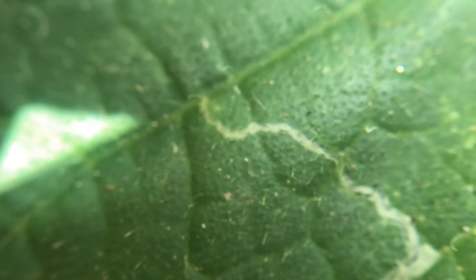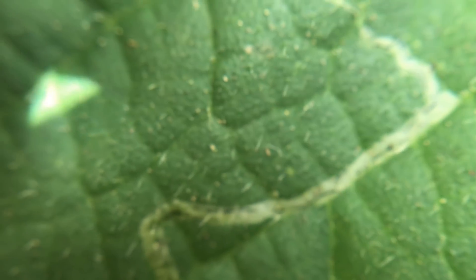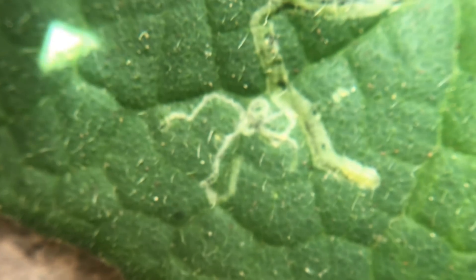The larva then eats its way through the leaf, leaving a trail of leaf damage as it bores its way through the internal leafy tissue.